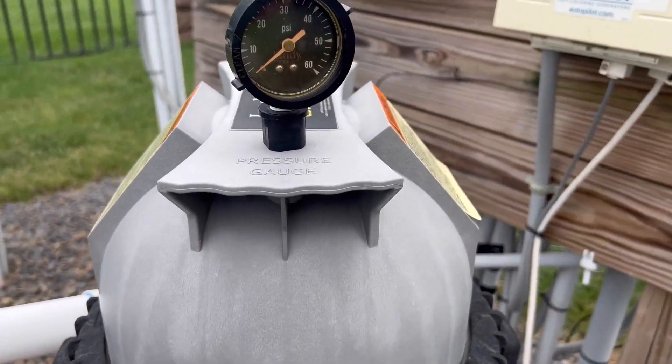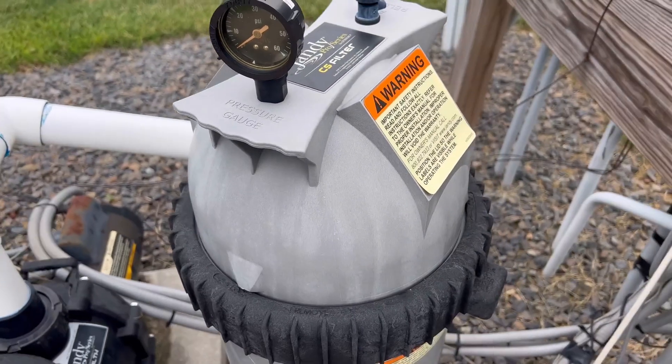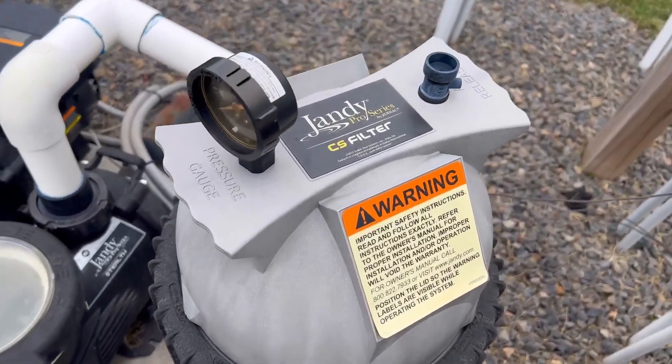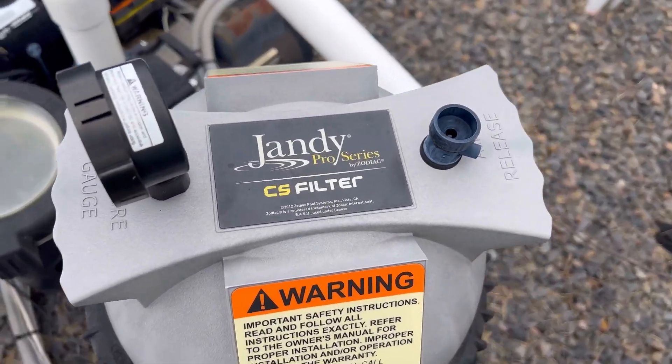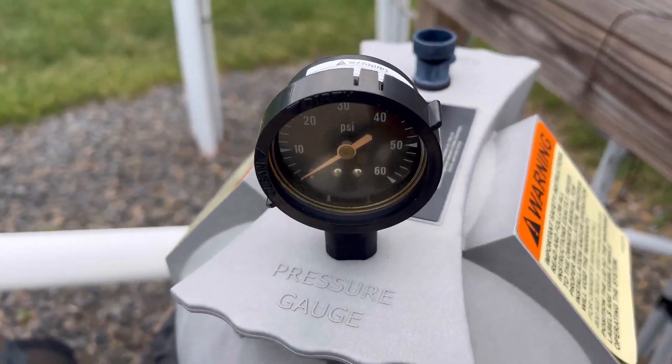This has really saved us some money instead of replacing the whole entire filter. I would highly recommend it if your filter is a little worn down and you're just looking for a replacement housing.